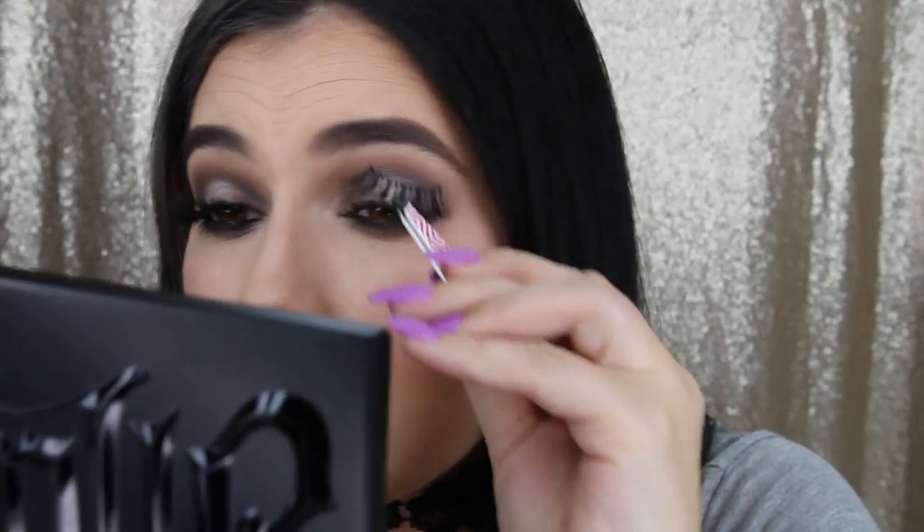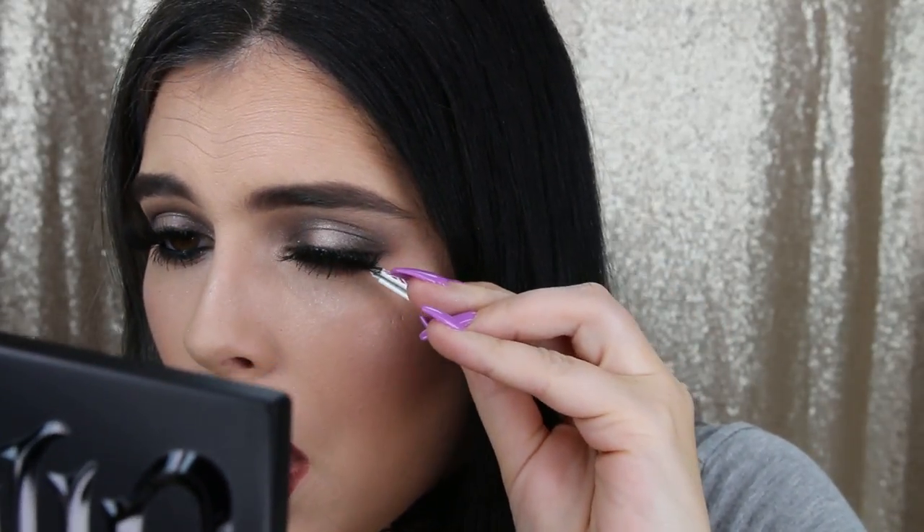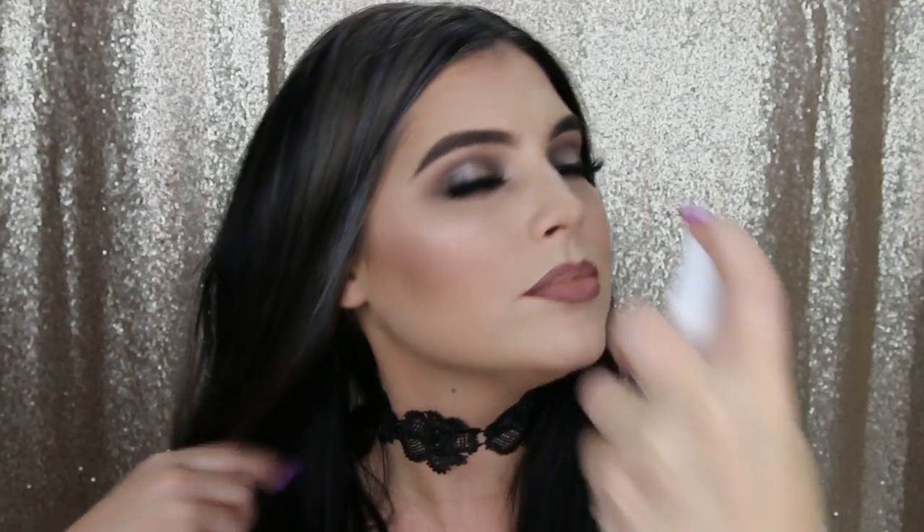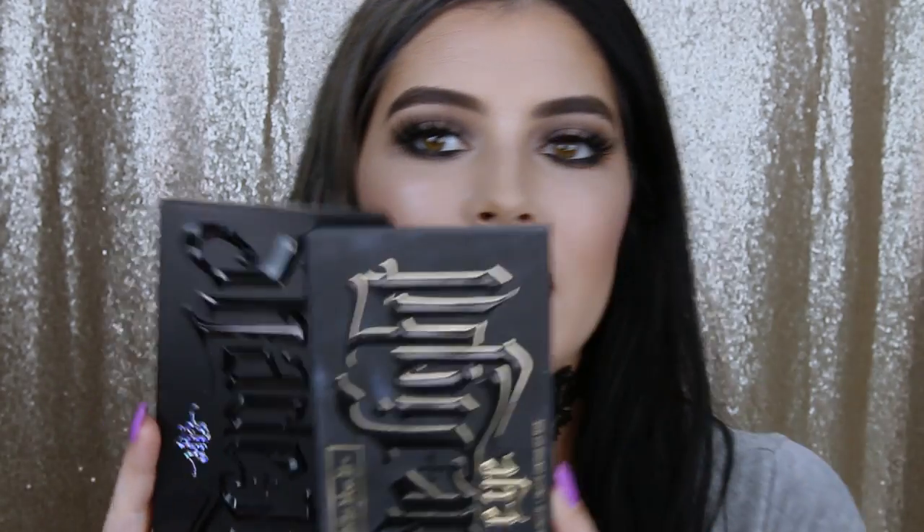Do you see the difference eyelashes make to a look? I mean, totally extra, kind of basic — but wow! I'm going to give my face a good spray with Urban Decay All Nighter setting spray.